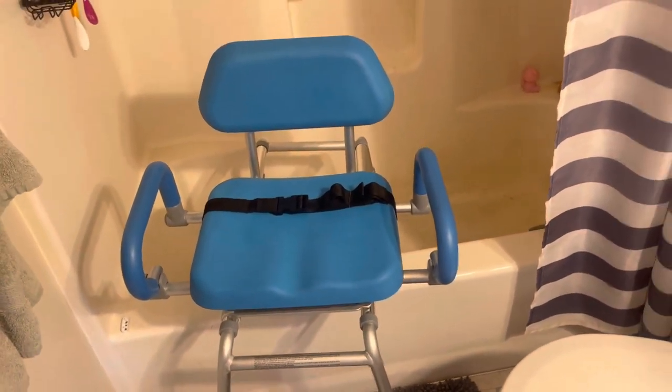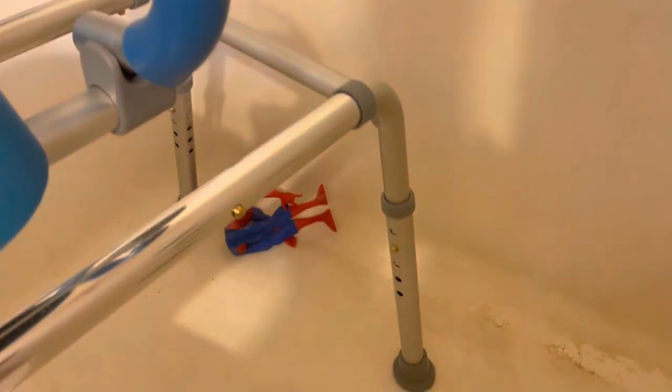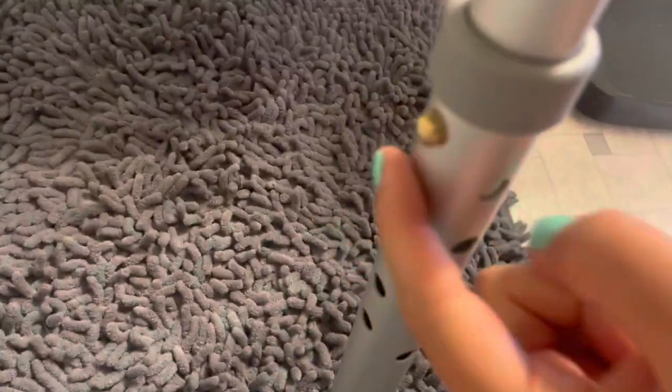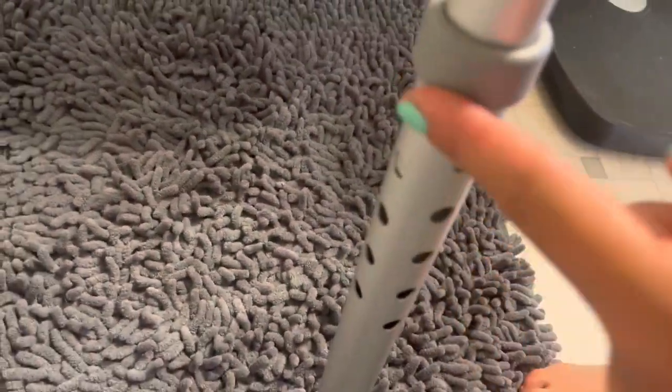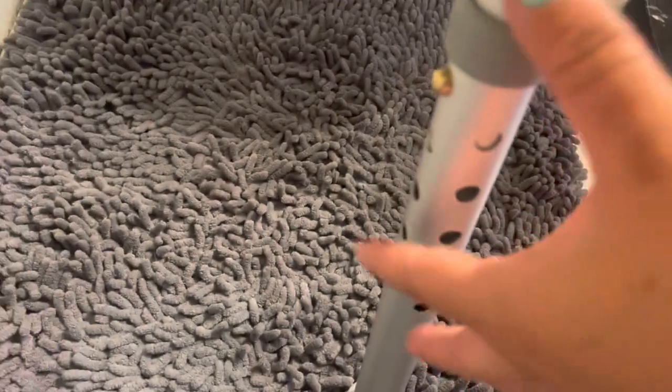So this chair is awesome, really helpful to get people in and out of the shower safely. You can also adjust the height, as you can see here on the legs. One side is taller than the other side, so you can adjust how low or how tall you need it to be on all four legs.